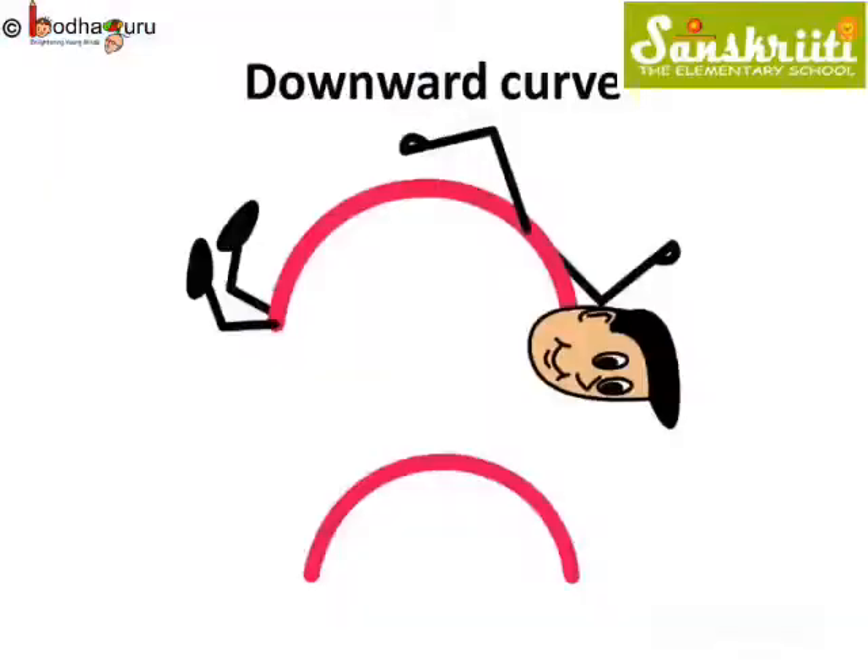This curve looks as if it is looking down. Let us call it a downward curve.